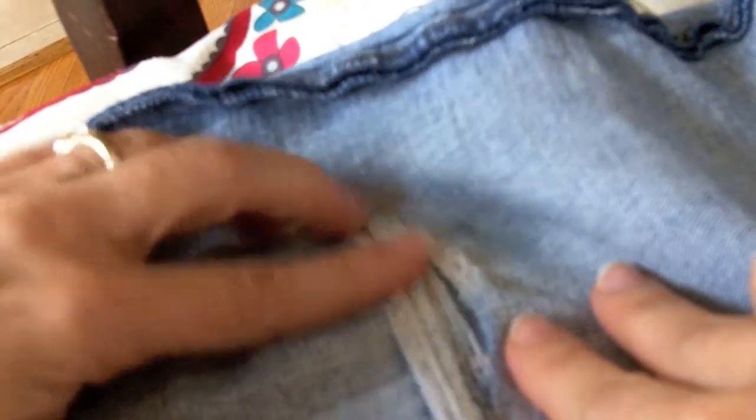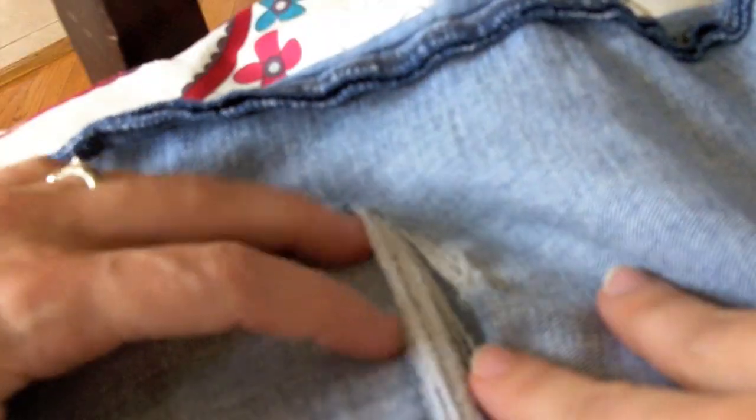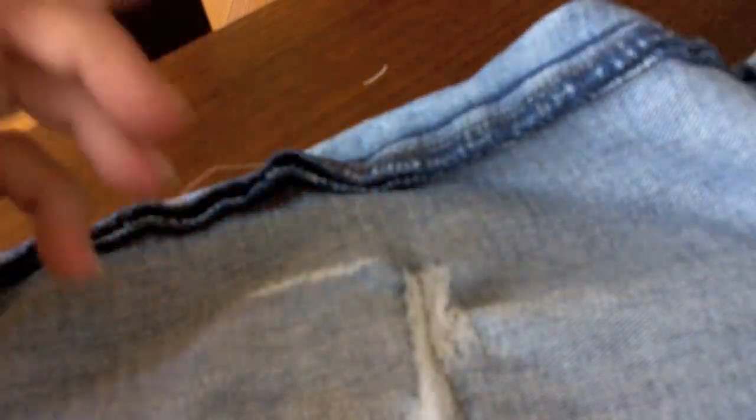I've turned my pant leg inside out and you can see there's my hole and all my frayed edges. All I'm going to do is pick out a piece of fabric and I'm just going to cut a piece that I can fold in half and cover the hole with, but I want to give it like an extra — I probably would go an extra inch around the edge and then we can trim it off later. It's a little easier that way.